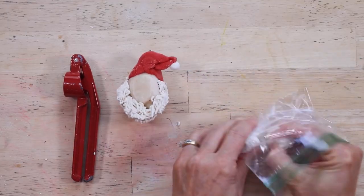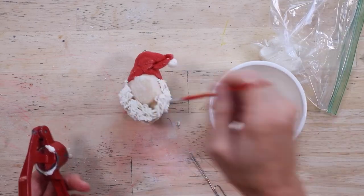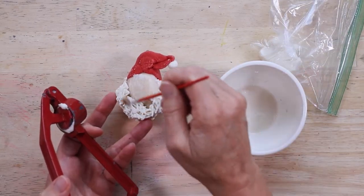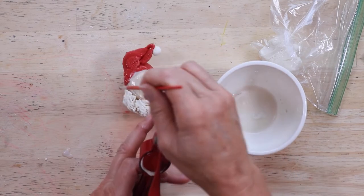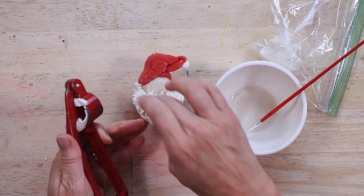After baking, turn the Santa over and add hair and trim to the hat on the back, and then you will need to rebake the salt dough — not for as long — just until the hair is firm.